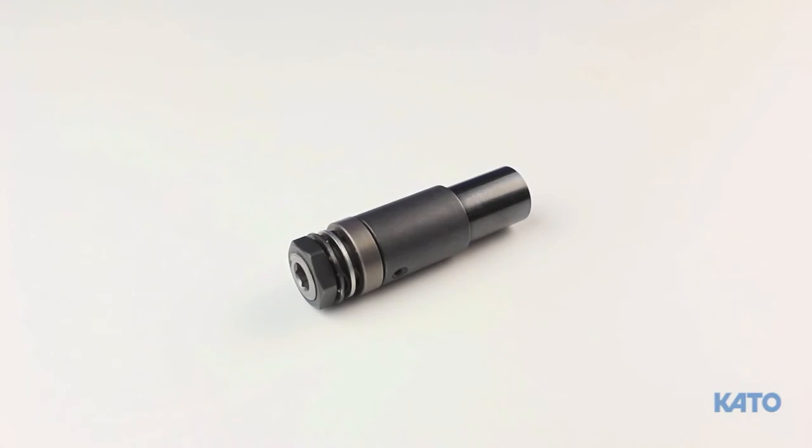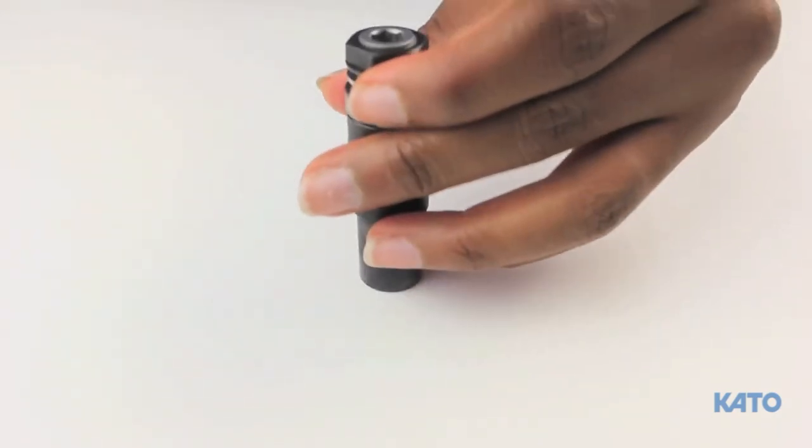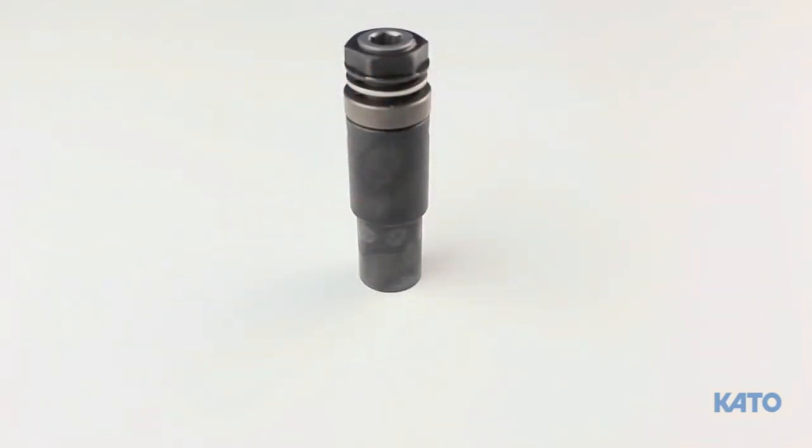Loosen the lock nut and try again until the clutch engages during installation. Whenever adjusting the torque, do so gradually — the adjustments on the clutch are very sensitive. Only turn the lock nut one flat at a time. Turning the lock nut one and a half or a full turn to expedite the process may result in too much torque, which defeats the purpose of using the clutch drive. Pull back on the washer and turn the lock nut one flat clockwise to increase the torque, then continue with insert installation. If more torque is needed, tighten the lock nut one more flat and repeat.